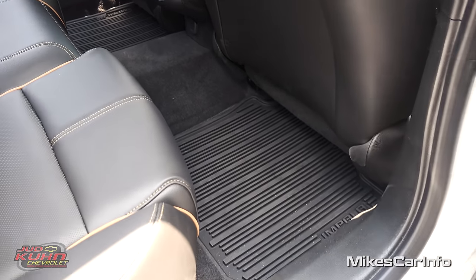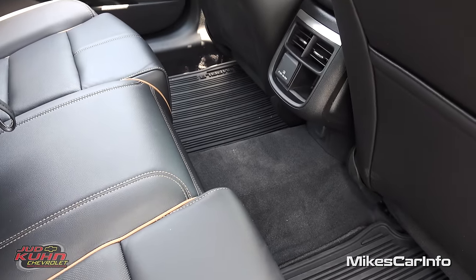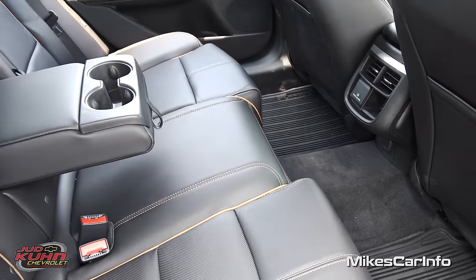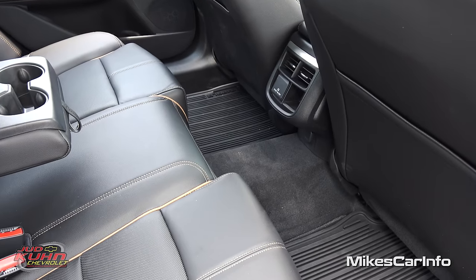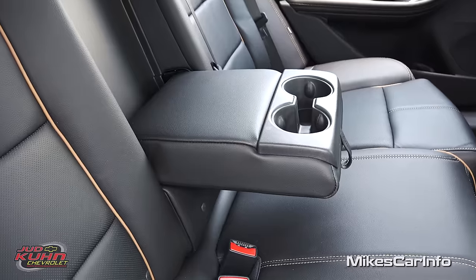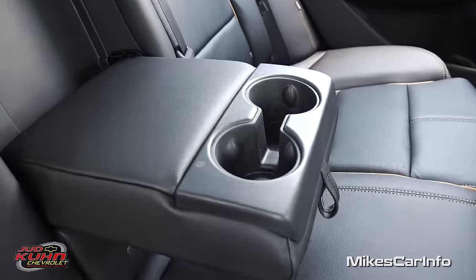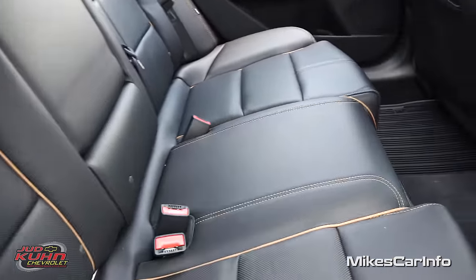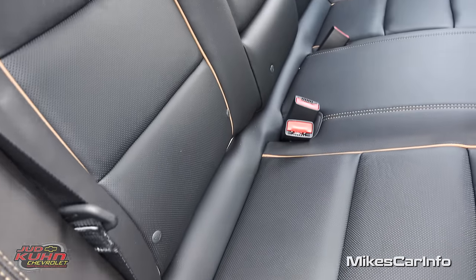The only issue is the significant hump in the center, so the center passenger would have to either straddle that or have shorter legs. There's a center armrest with cup holders in case you need it, and that gets out of the way in case you need to use the center passenger space. You do have the LATCH system for car seats as well.